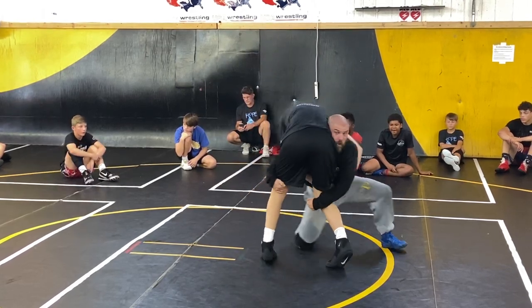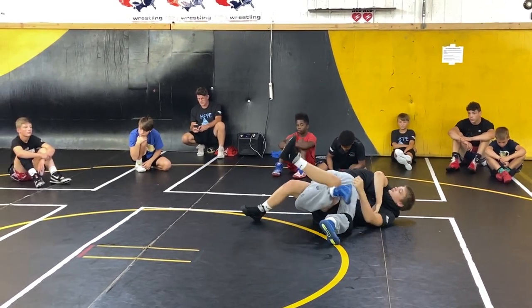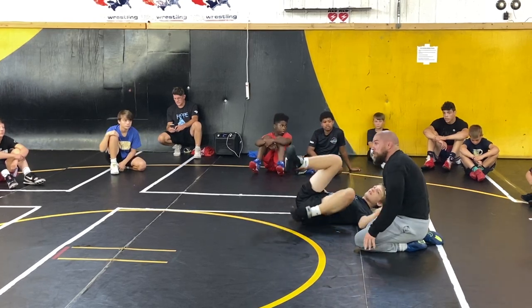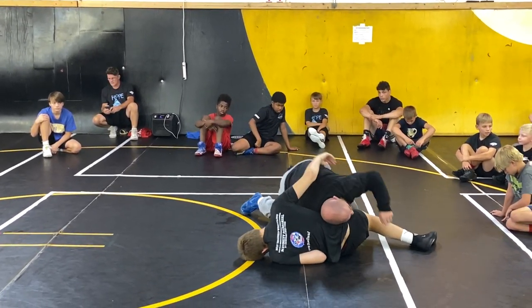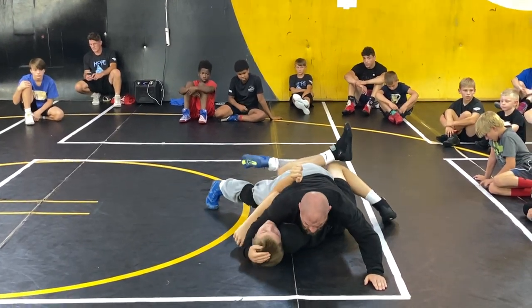Maybe I'm here and I rotate him down, step in, and go — light turk. Maybe I get to a single leg and I'm chasing this, and I cut it back. Step over, hook — leg turk.